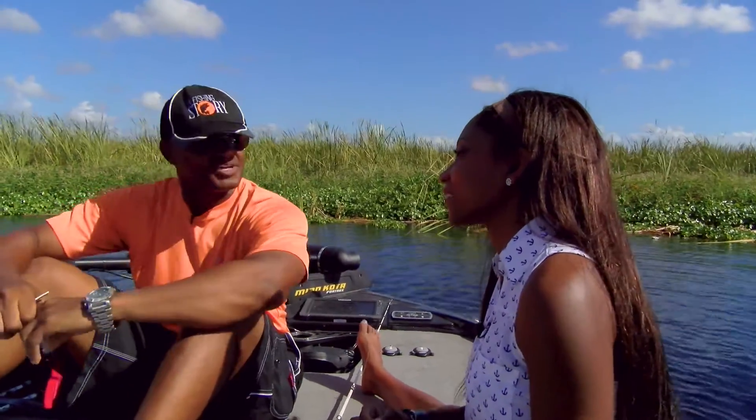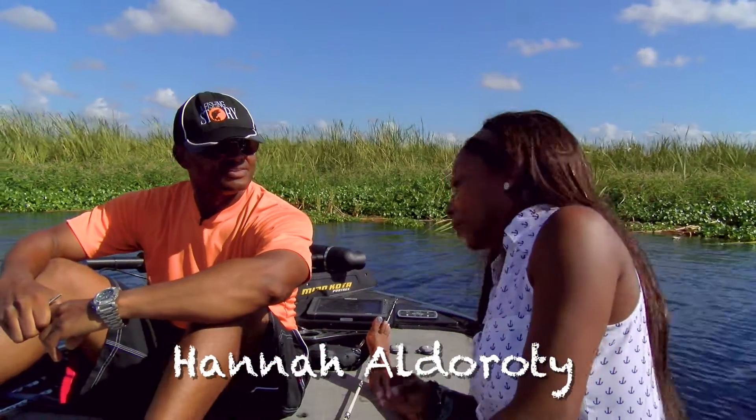So Hannah, you have a special knot that you like to tie when you go fishing. You want to show us how you do that? Yes, I can show you, but... Top secret? Yeah, can't be using it. Alright.